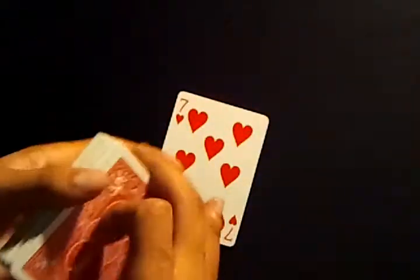You want to have a spectator touch the back of any card, and then you just want to out-jog it. Then you can twist it out and show it to them.